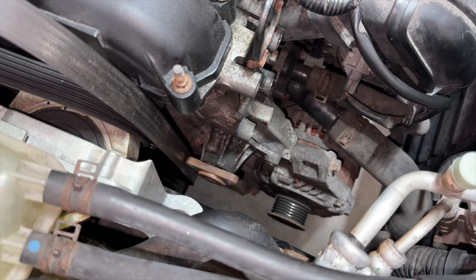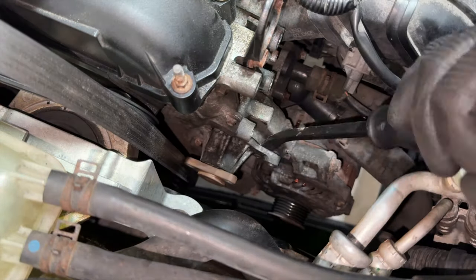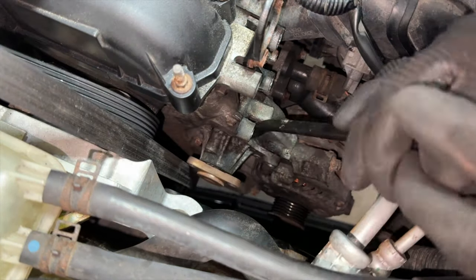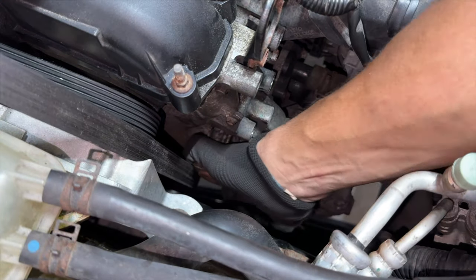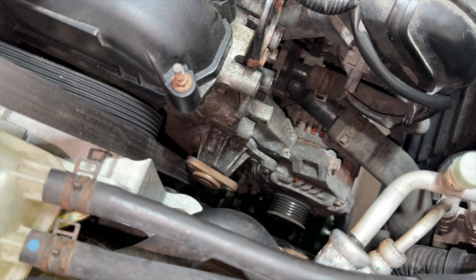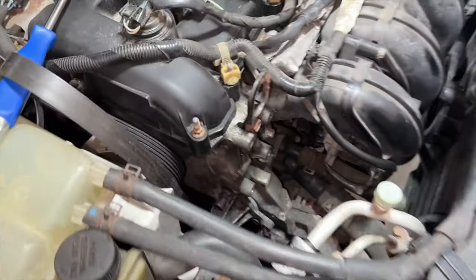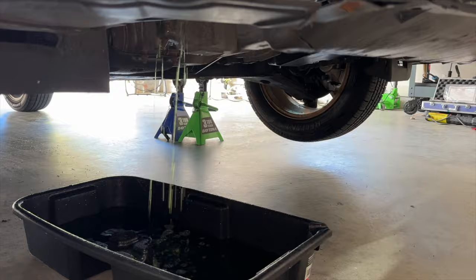Once all three bolts are out, I used a pry bar to gently loosen the water pump — it's in there pretty snug so you may need to pull it and rock it side to side. Make sure you have something underneath the car to catch the coolant that will pour out. Once it's removed, clean the mating surface of any debris; you can use a Scotch-Brite pad for this. Then it's time to reinstall.